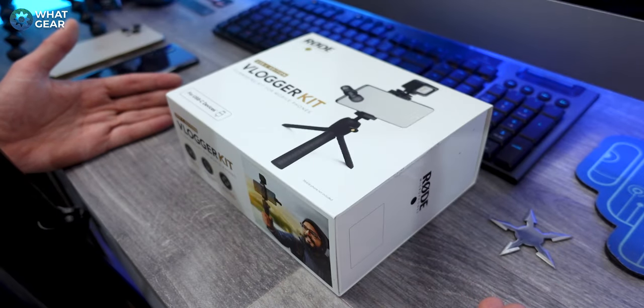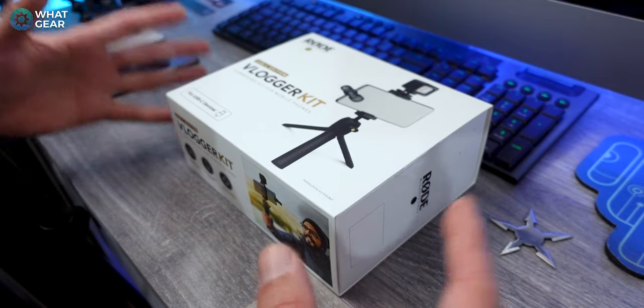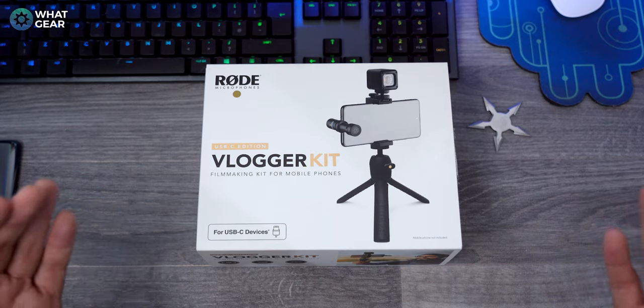You can get one of these Rode Vlogger Kits for pretty much any smartphone on the market today. What I'm going to do is unbox it, show you all the little bits that come with it, and show some examples of the video and audio quality before and after using the kit.